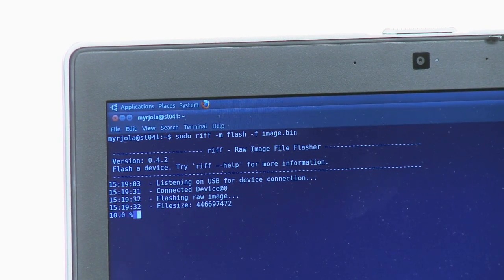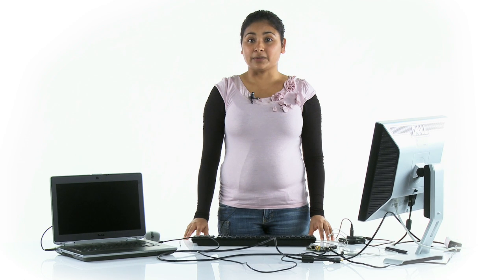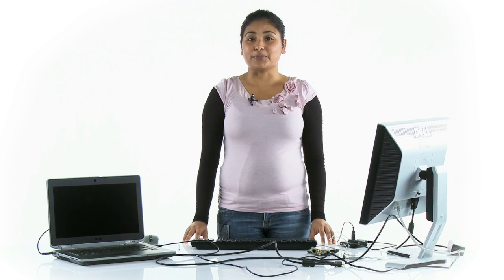After the flashing process finishes, disconnect the mini-B cable from the on-the-go port and reconnect the previous setup.